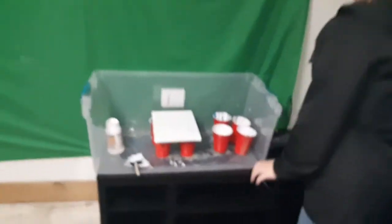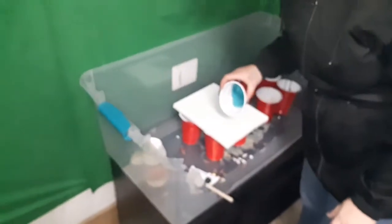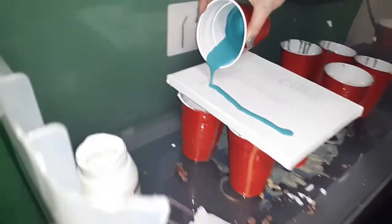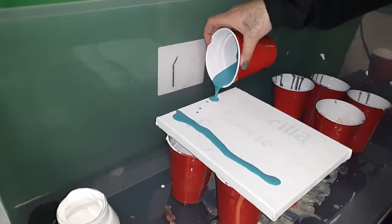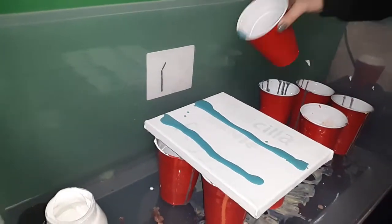Acrylic pouring — her first time, so not really sure what's gonna happen. Everyone's turns out differently. Just parallel lines right now, looks like.